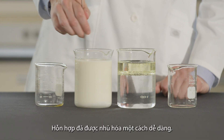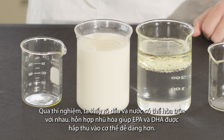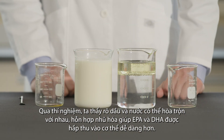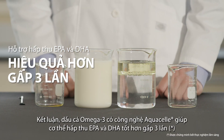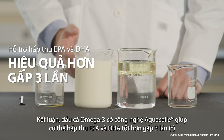Now the mixture emulsifies effortlessly. Now we have a fully blended, homogenous solution your body can absorb and utilize three times more effectively. And just like that, oil and water can mix, thanks to the new absorption technology and our three times better absorbing Neutralite Omega-3.